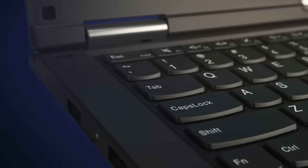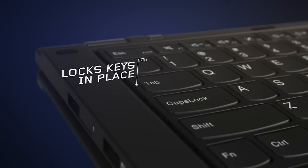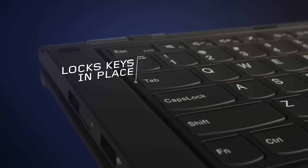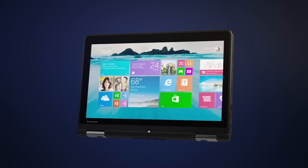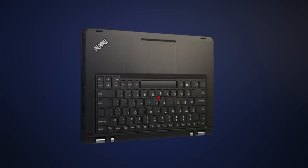The lift and lock technology allows the keyboard frame around the keys to rise and lock the keys as you open the ThinkPad to tablet mode. This makes the keyboard flat and flush so when in tablet mode, however you hold, place, or work on your laptop, you don't have to worry about hitting the keys.